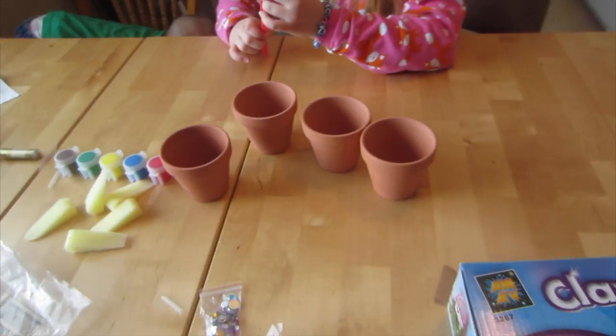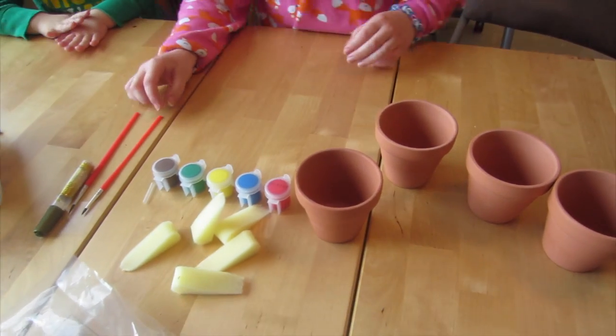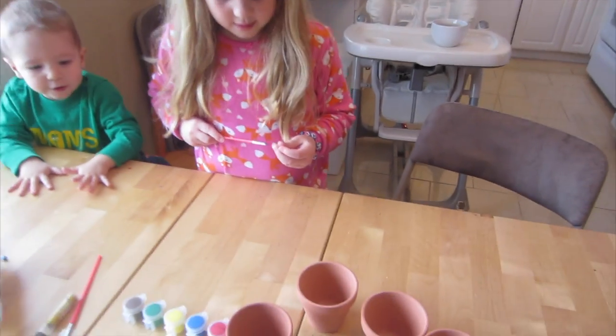Okay guys, so we're going to do some plant pot preparation. Avani's got this little kit that she got. She's going to make some clay pots and decorate them. She's got all of her paints and everything, her pots, and you're going to make some nice pots for some plants, right? Yeah. So let's do it!